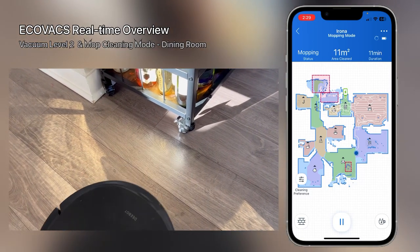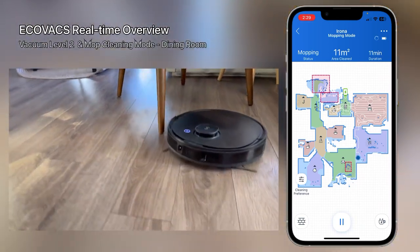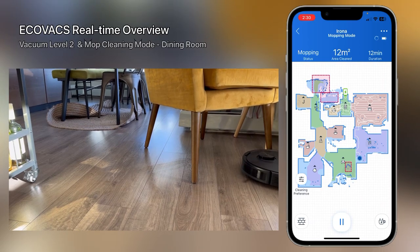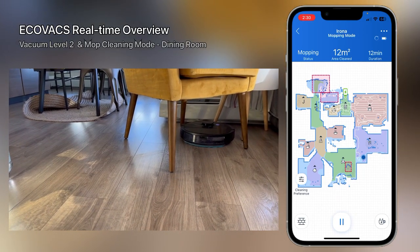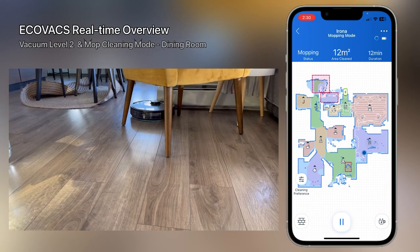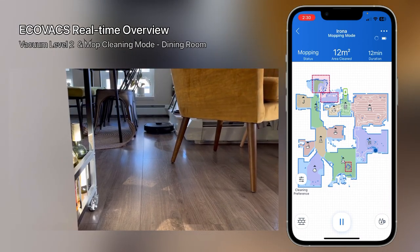The red areas in the map are areas I don't want it to try to clean. Sometimes in the map you can see these problematic areas — false positives or ghost zones. These are caused by mirrors or reflective surfaces that can confuse the laser sensor. The device is smart enough to not go there, but just in case I put those red no-go zones. The brownish or blackish strikethrough areas are carpet areas it knows about, so it won't mop those.